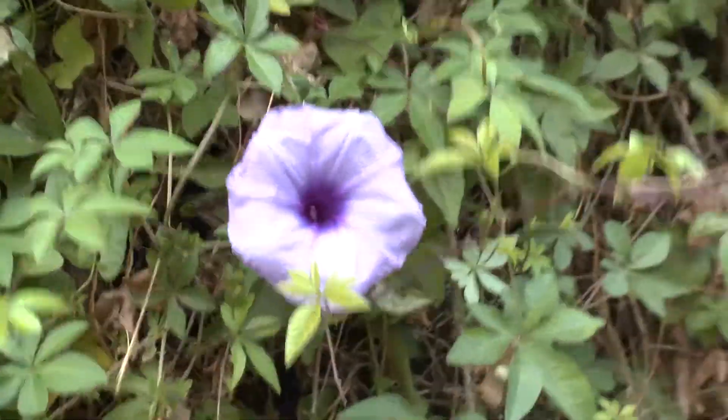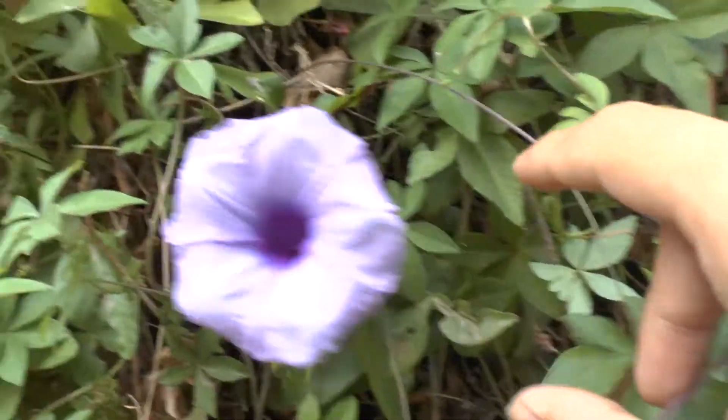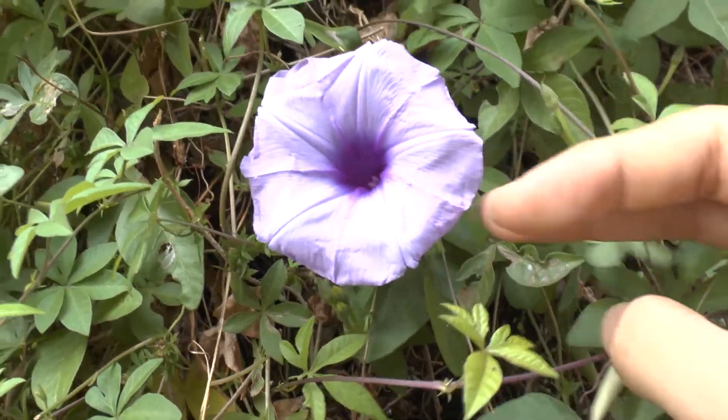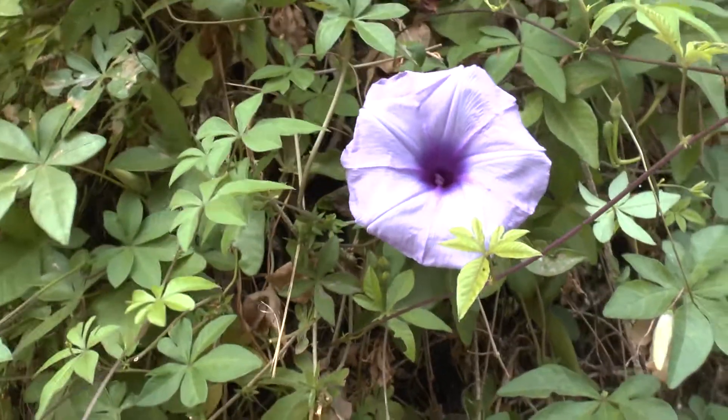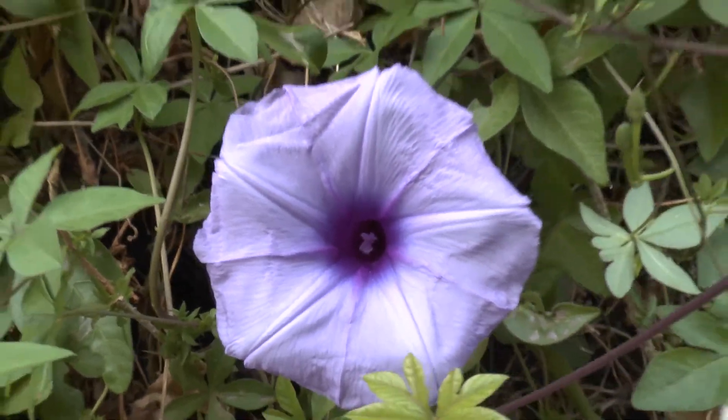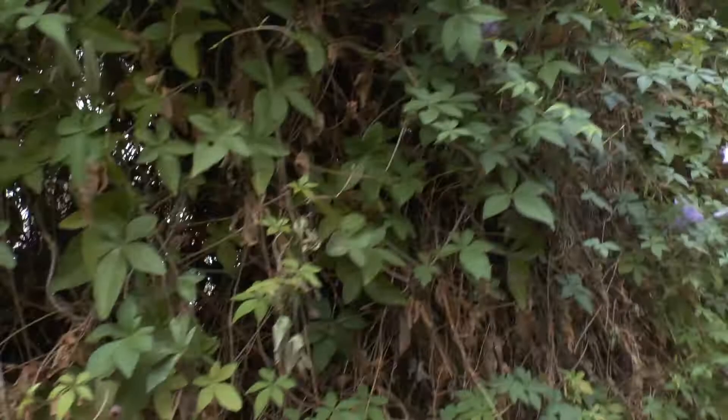Ipomoea cairica, at growplants.org — also known as morning glory. This is a very easy plant to grow; it's hard to get rid of. It's aggressive, it's invasive, and you can eat it also — so great.